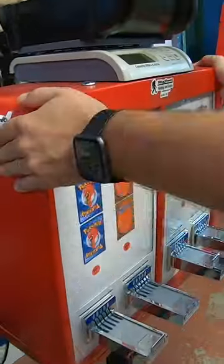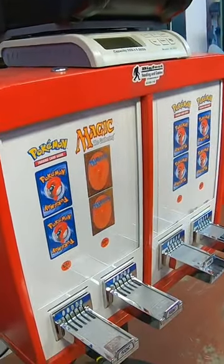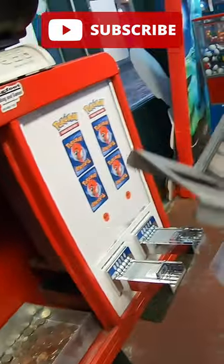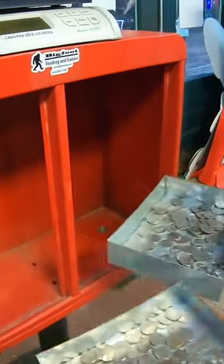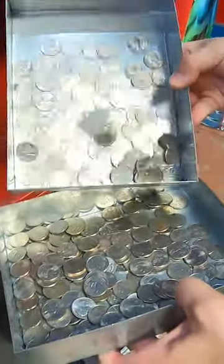In this video, we're collecting all the money from our Pokémon Trading Card Vending Machine. If you like vending machine videos, follow us here for more vending machine content. Opening up the machine — it's full of quarters. We're going to combine the quarters together. Put your guess in the comments with how much money we made in just a few weeks.